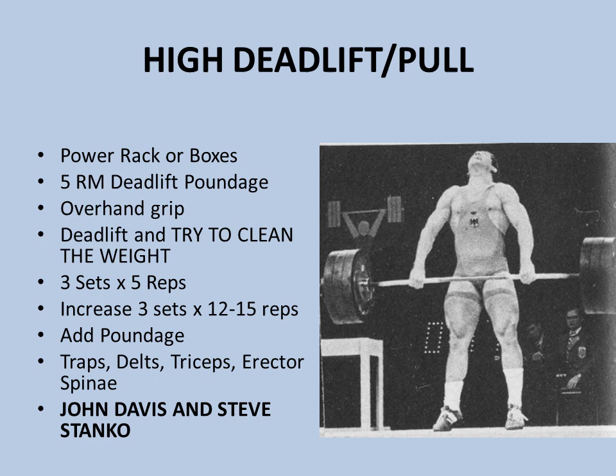When doing this high deadlift and pull, if you know your Olympic weightlifting technique, you'll actually rise up on your toes as well, so it's going to do a lot of work on your thighs and calves. It's also going to work your traps, your deltoids, your triceps, and erector spinae — it's a full body motion. Over the weeks, increase your repetitions slowly until you can do between 12 to 15 reps. Once you can do three sets of 12 to 15 reps with your starting poundage, you can add weight. This was an excellent exercise used by John Davis and Steve Stanko back in the day.